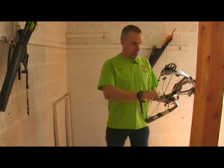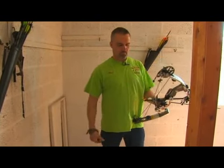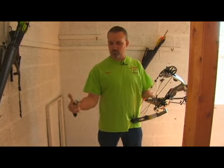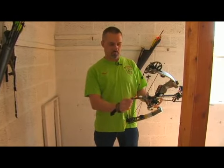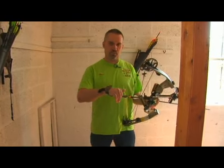So we set our feet. We're going to knock up an arrow. This is a finger trigger release aid. Pull the trigger to open. Hook the release aid up to the bow string, or the rope loop — in this case a rope loop.